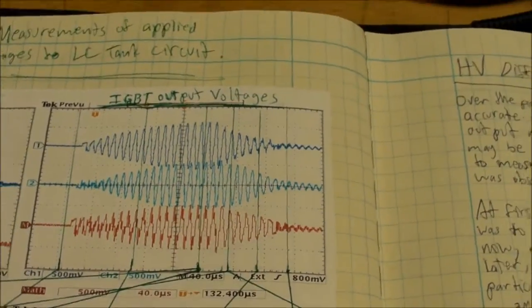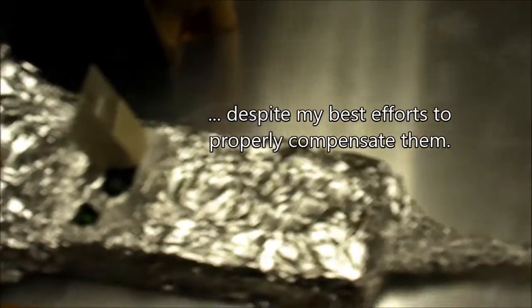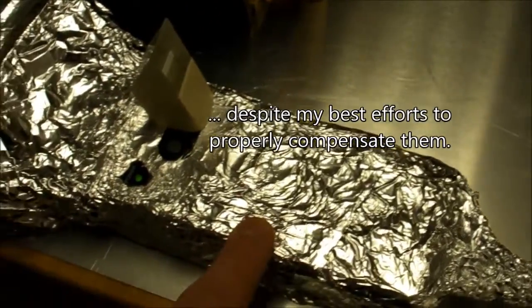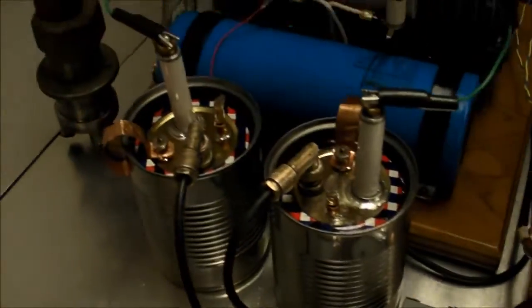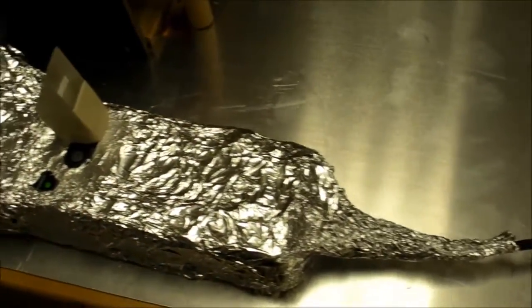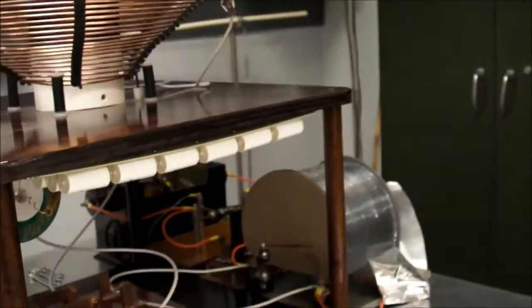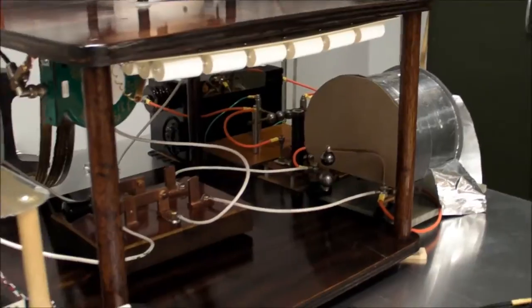That did not happen, clearly — something was wrong. So I went to the Tektronix P5200 differential probe that I've been making a lot of videos about recently. Here it is, the finished product with the extra high voltage resistor divider network. I got all this shielding on it because a couple weeks ago there was a lot of high frequency noise when I had this attached to the spark gap side of the Tesla coil.